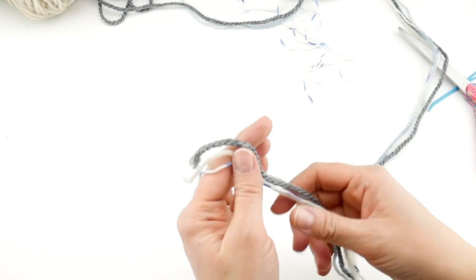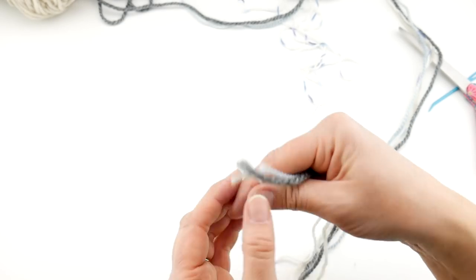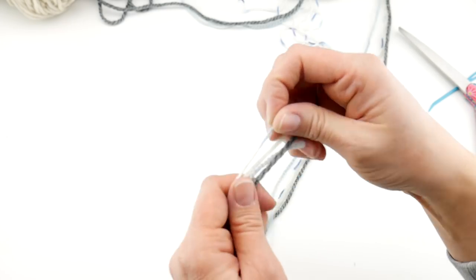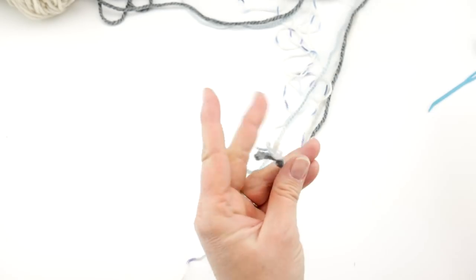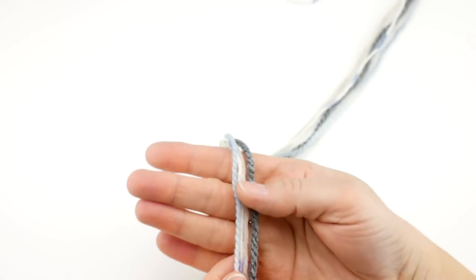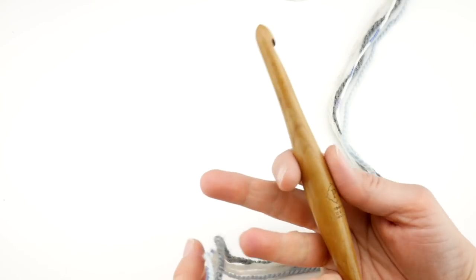So I grabbed a few strands here. I have a worsted weight, a bulky weight, and a sock yarn weight. I'm going to line up the bottoms, and for some people you could tie a little knot at the bottom just to keep everything snug and secure while you're getting started. I'll give mine a trim. We're just going to pretend this is one strand of yarn — you're going to crochet as if this is one big bulky strand of yarn. You can mix and match colors. I have some neutrals here but I'm going to incorporate all different colors. Grab your hook and we'll begin by making a basic granny square.